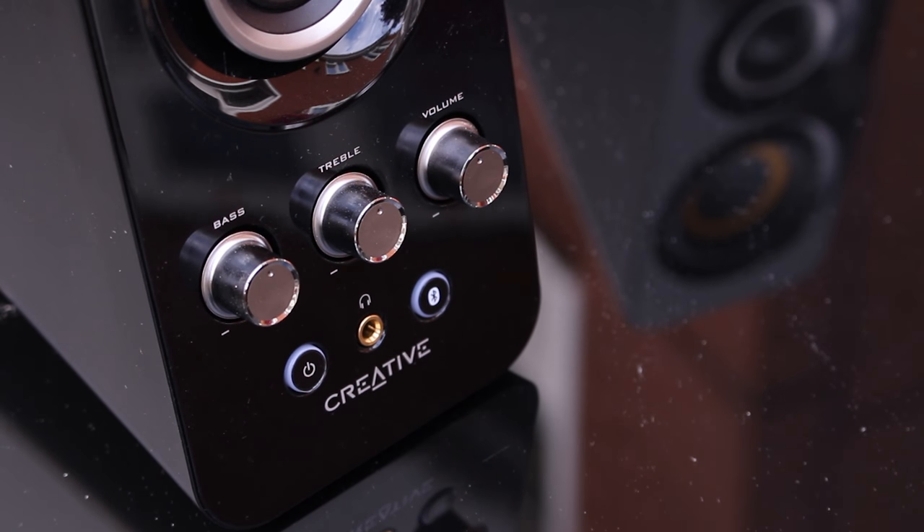On the front of one of the units we have our tweeter and our cone, and on the other speaker we have the same once again but with a power button, a Bluetooth button, and an EQ. So we have volume up and down — a really nice silver knob — and that same silver knob appears on the bass and treble EQ, meaning if you prefer more bass you can turn it up, and that also affects the headphone output.